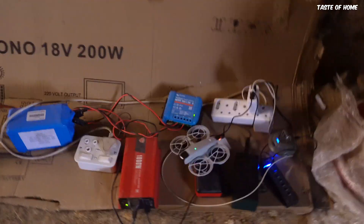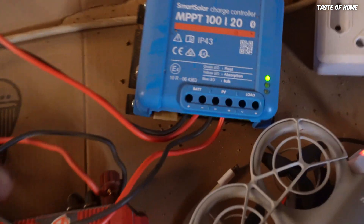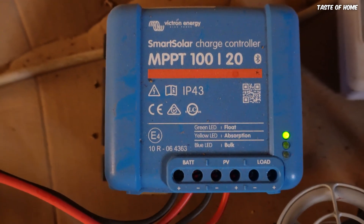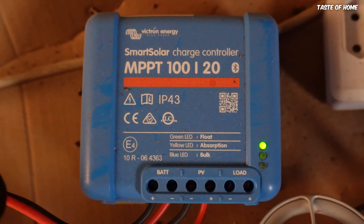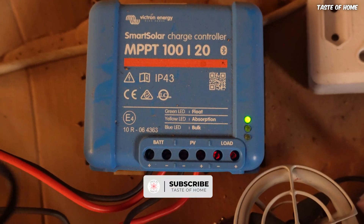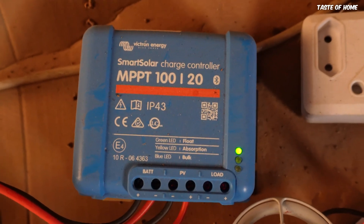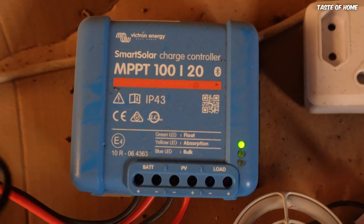I've taken you through the charging stuff already, but today I just want to reveal this charge controller, give a little bit of information on what it does, how you can connect it, as well as some of the features and functions it has. Basically, this is a Victron Energy Smart Solar Charge Controller.